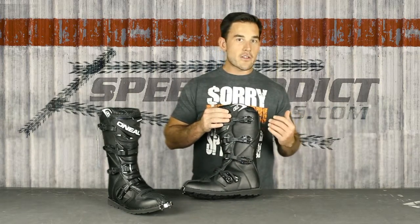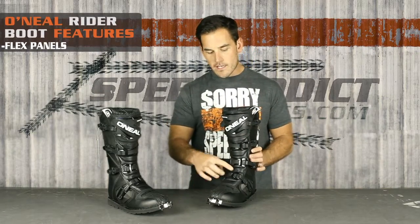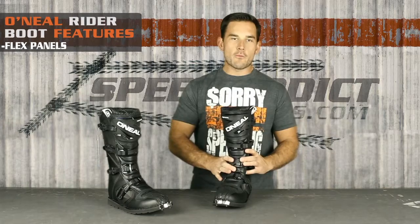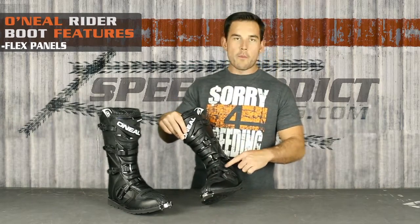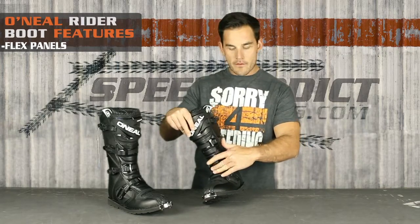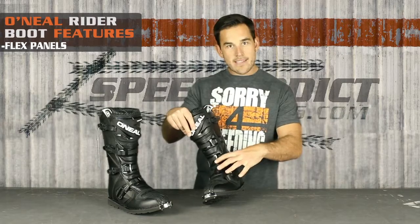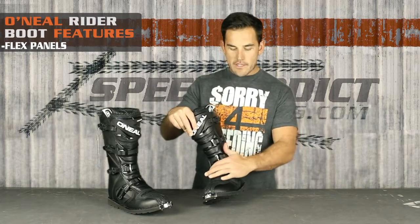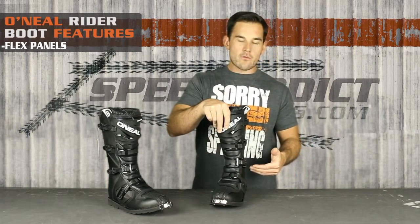Other things that make this better than a lot of the other boots in this price range are these flex panels in here. I was flexing this and doing some bends to get an idea, because a lot of cheaper boots will bind and kind of pinch you either in the ankle or in the top of the foot. They've done a good job of not only adding extra padding inside the boot, but also having these flex panels so that the way the material bends, it doesn't bend in on you and really cram you.